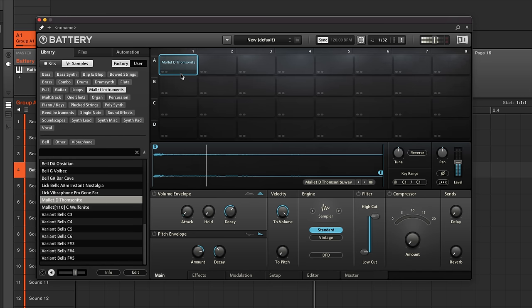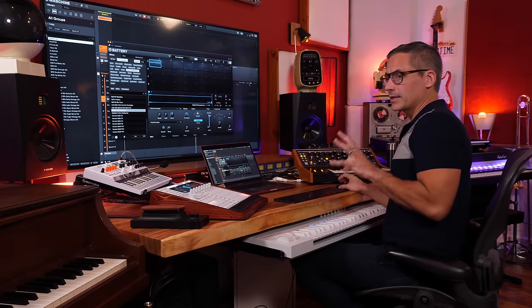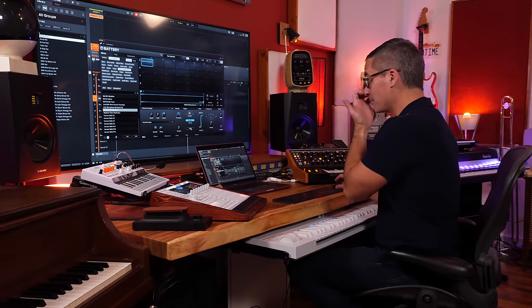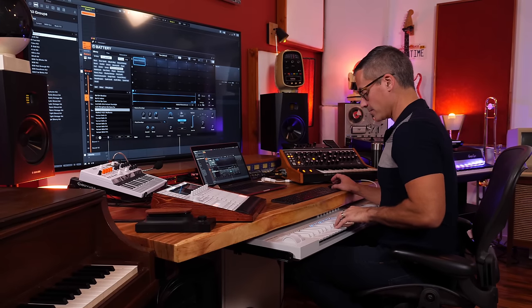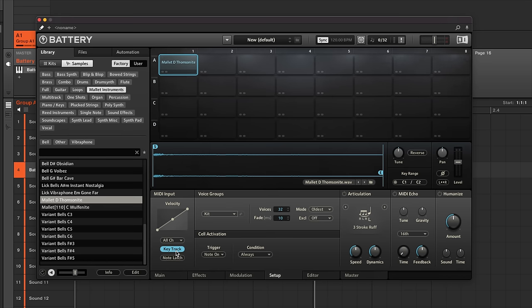Once a sample is loaded, click on the cell to hear it — you can see the waveform down below. Going to the key range, you can click the MIDI mapping and set a range, say C1 to C2, and instantly those pads are mapped. In Maschine or complete control, you'll see the lights give you a visual representation. To make it work like keyboard mode — where the pitch changes as you move up the keyboard — go to Setup and enable Key Track.